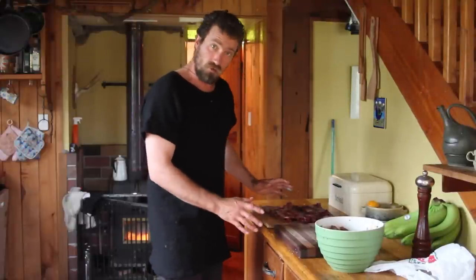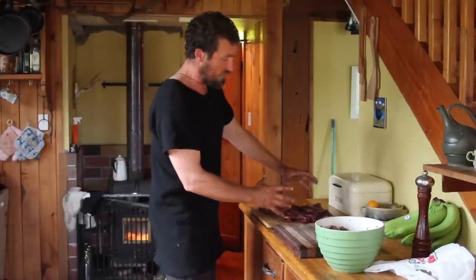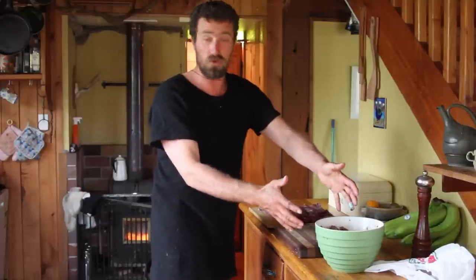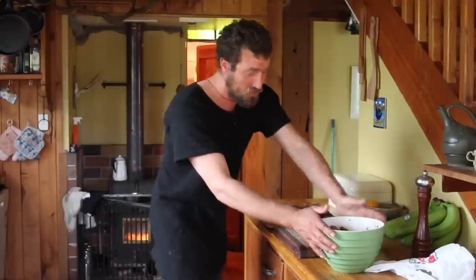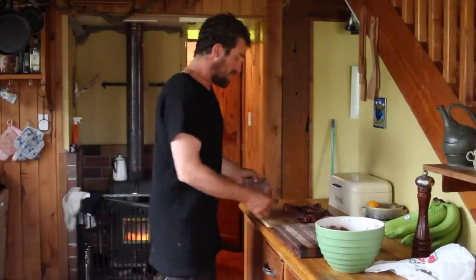The American style ribs are cut lengthways, so we're going to see the difference between these ribs which aren't separated — just cut in strips — and these ribs which are all separated. These ones have been marinating, and for the ribs in strips I'm going to use a dry rub.